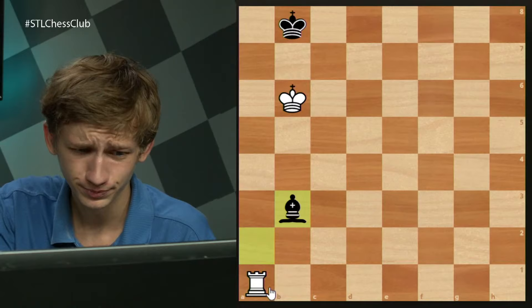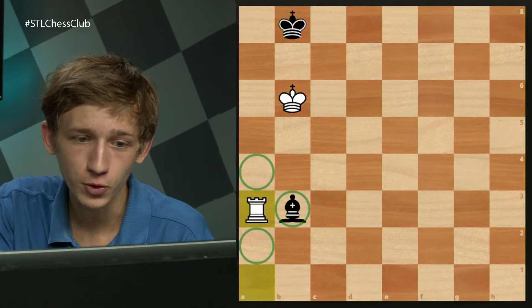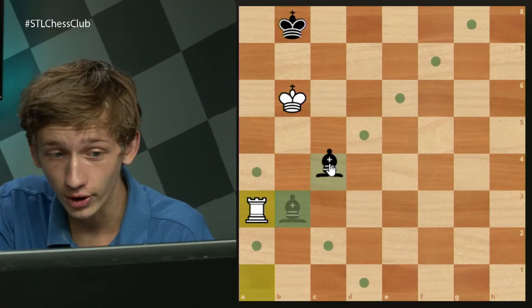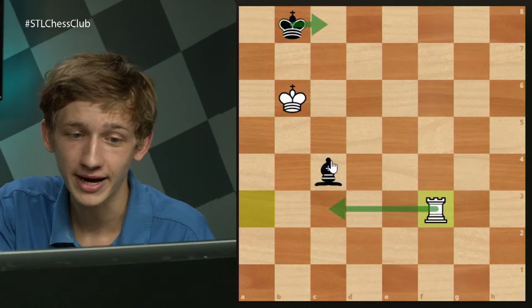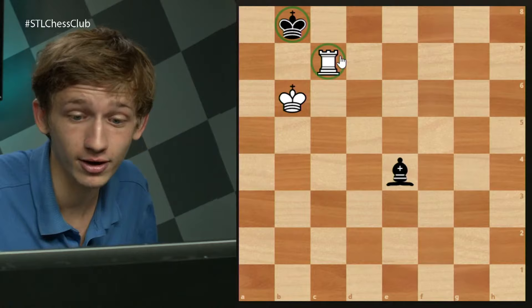Bishop b3 is the only option. Now after rook a3, the bishop cannot go anywhere on the a file and cannot stay on the b file, meaning it is forced to a square where the rook can threaten both the bishop and come to the back rank with checkmate — or it's forced to the c file, and we have the same winning idea with the rook coming back to c3 to pin. When the king gets put in the wrong corner, white can always win the game.